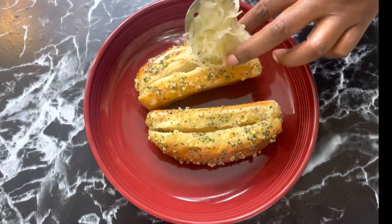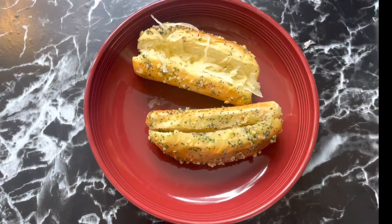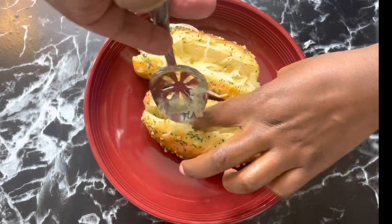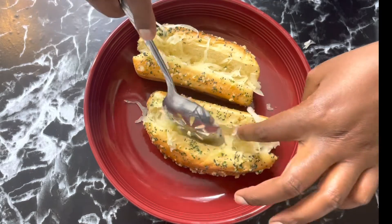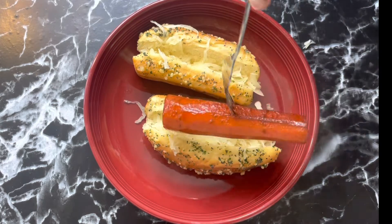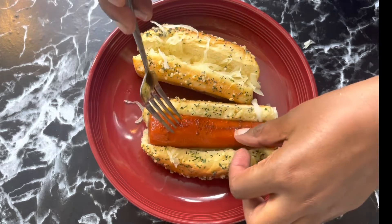Then I just assembled it. I added sauerkraut — this is good for gut health. For the buns, I melted some butter, onion salt, poppy seeds, and some minced garlic and put that in the oven for a little bit just to let it cook inside the bun.